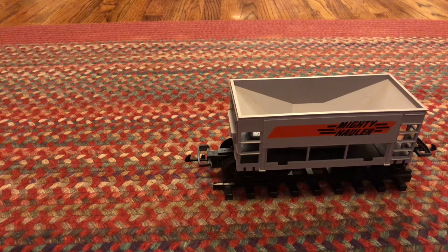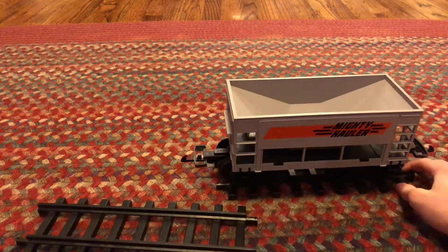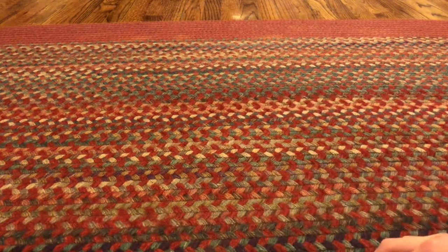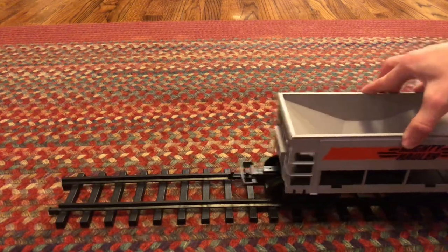Since we have this set and just tons and tons of this track, and since it is G-scale — which most of you probably have — we will go ahead and make the Christmas train on camera and bring you guys along for the ride.